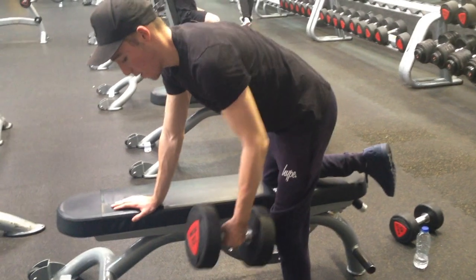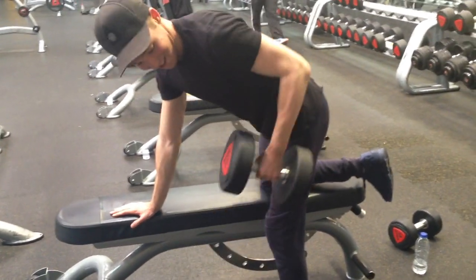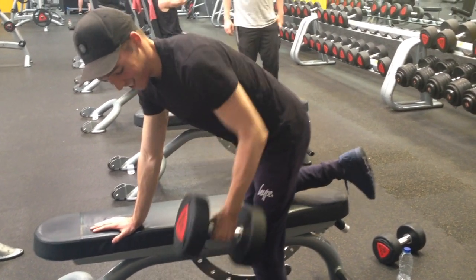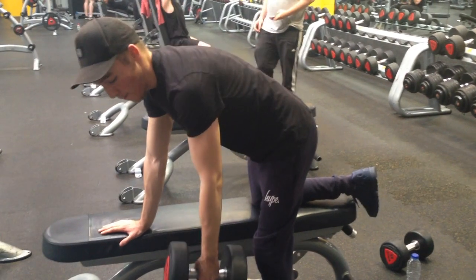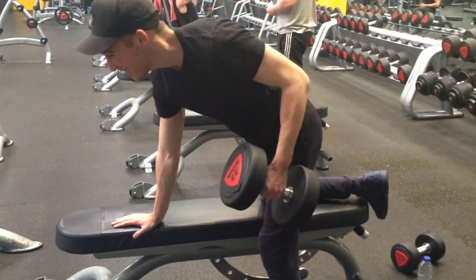I'm moving on to single arm dumbbell rows to work each side of the back separately. This is great for any muscle imbalances. For this I'm doing 3 sets — I start off with a weight I can manage about 8 reps with, but then I'm going to up the weight on that 3rd set to something I can probably only get about 5 or 6 reps with.